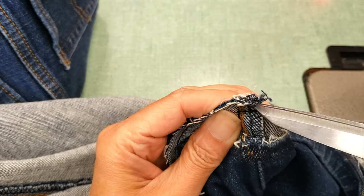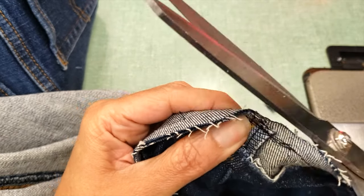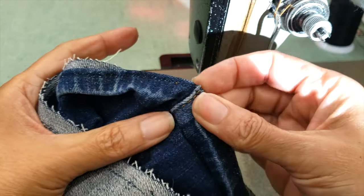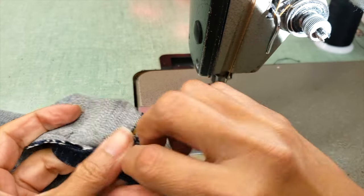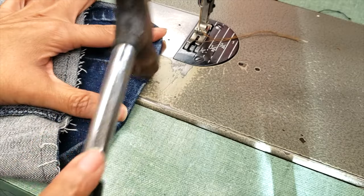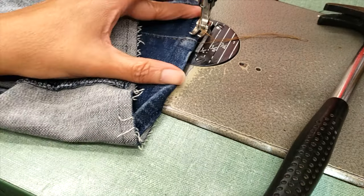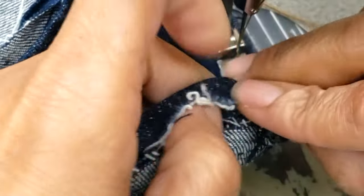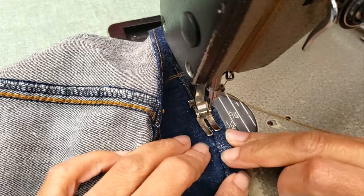Before cutting, I'm going to try to reduce the number of layers by trimming them. You can carve this way, but honestly I'm a little too cautious to do it that way — I just did it today to show you. You can also use your hammer, which really helps, and then I'm going to start sewing.